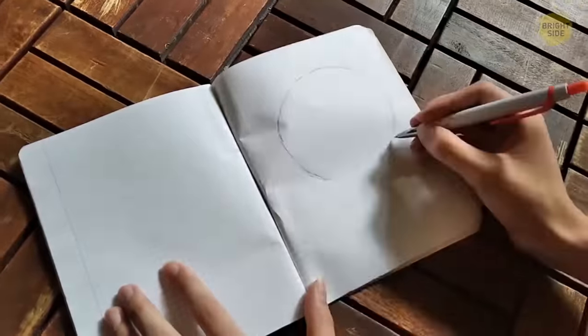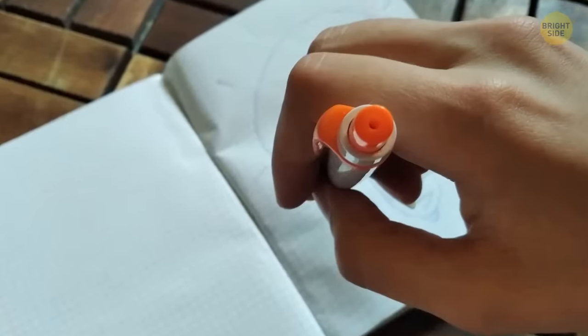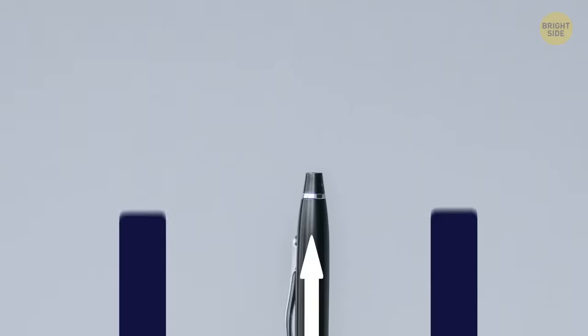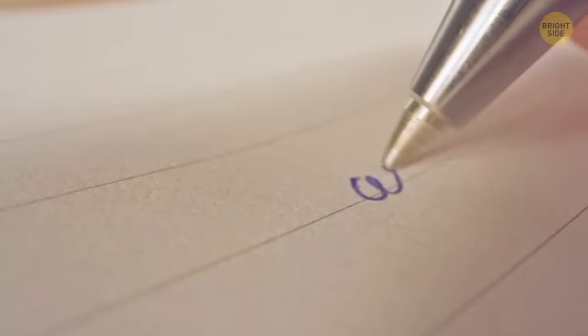Even though you might have thought that the hole in the barrel of a ballpoint pen had no purpose, it does. It's called a venting system, which helps the ink flow more smoothly. This way, an even amount of air pressure is created inside and outside the pen, allowing the ink to flow into the point easily.